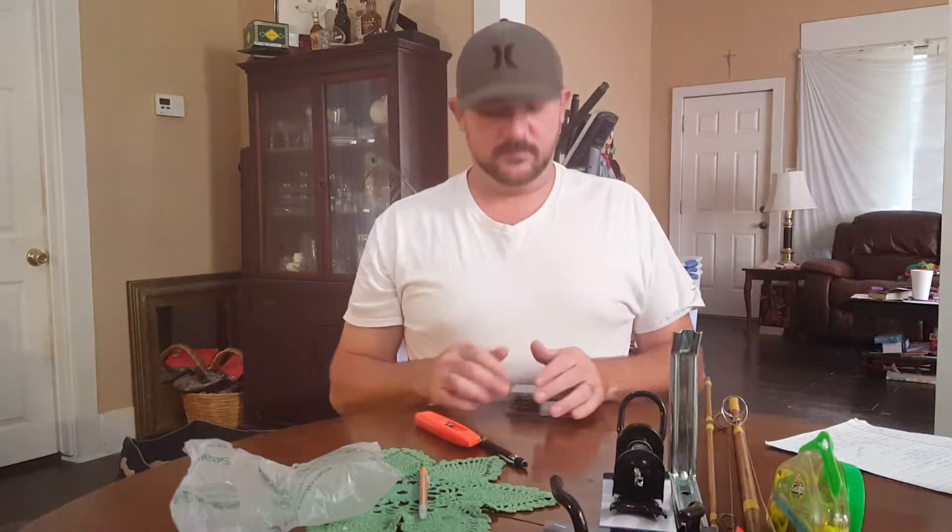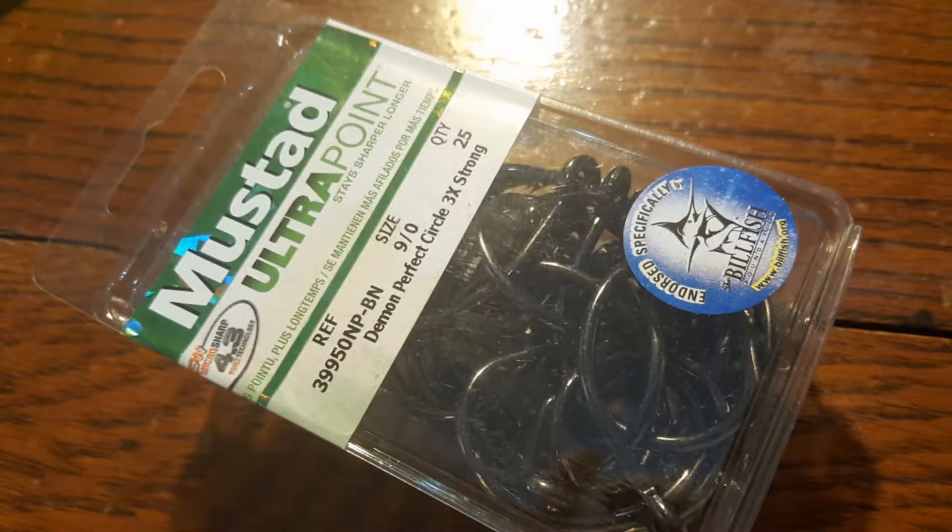This is the most awesome part — nine-aught circle hooks. I will probably tear through this entire box this year. These are Demon Perfect Circle, three times as strong with a bronze or copper coating. They look sick, especially when they're sticking out of the mouth of a big shark you just pulled up on the beach — or we also use them for snapper offshore. These are a little on the bigger side, but I plan on going big this year. You're going to see me using these every single fishing trip for the remainder of the year.